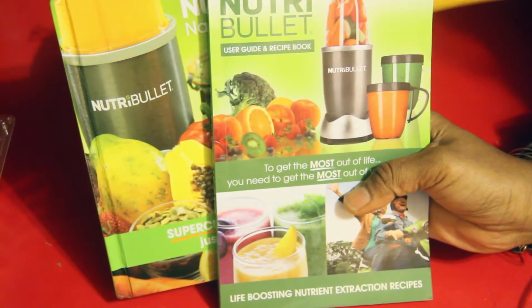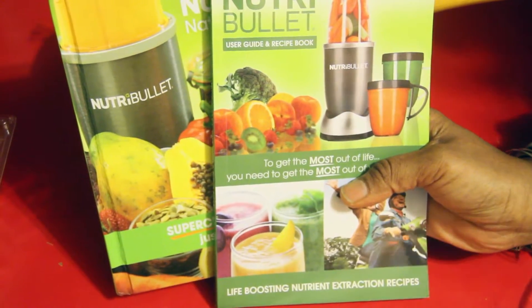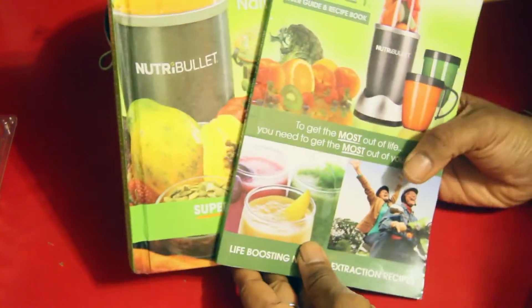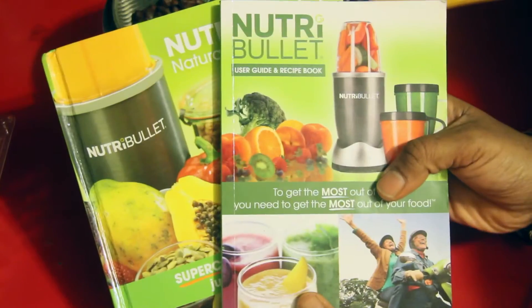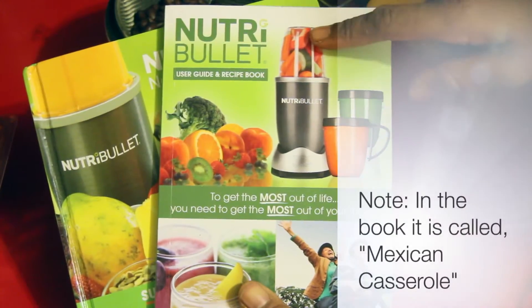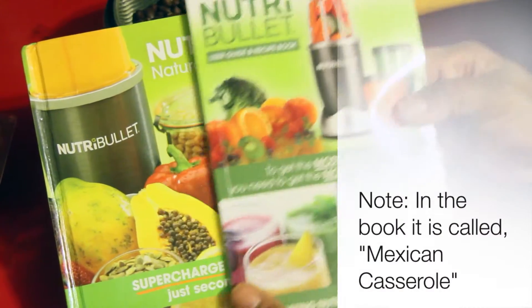Today I'm going to show you how to make a Mexican casserole — basically a Mexican bowl, and I love bowls. It's very filling and really healthy. You incorporate either 100% raw ingredients or a mix of cooked and raw. This comes from the NutriBullet user recipe guide for the NutriBullet Classic or 900 model.